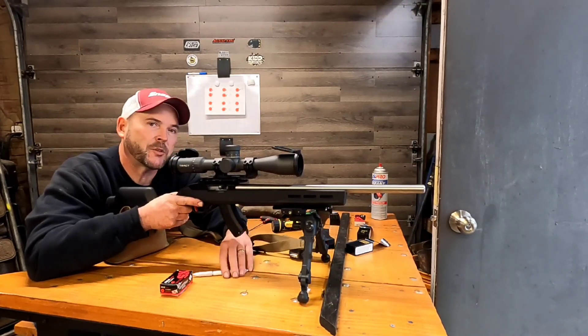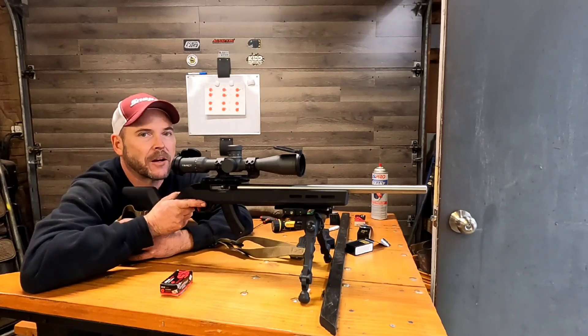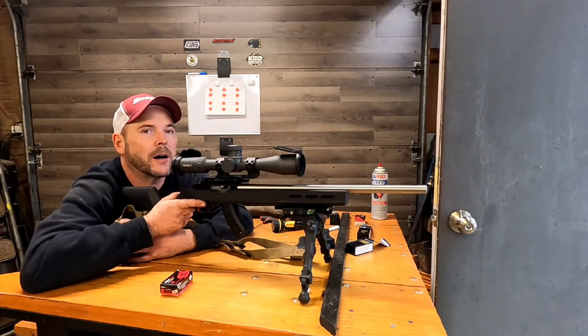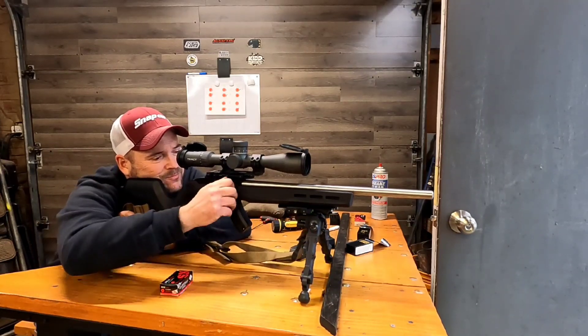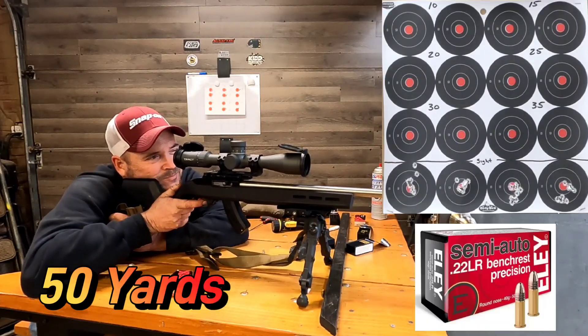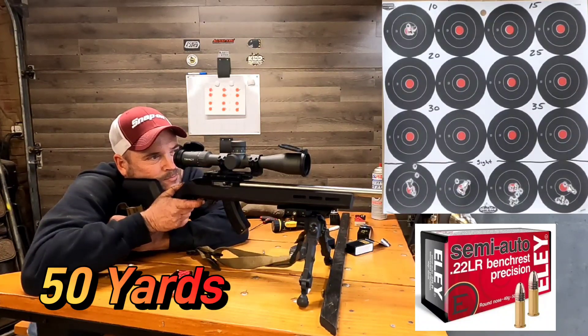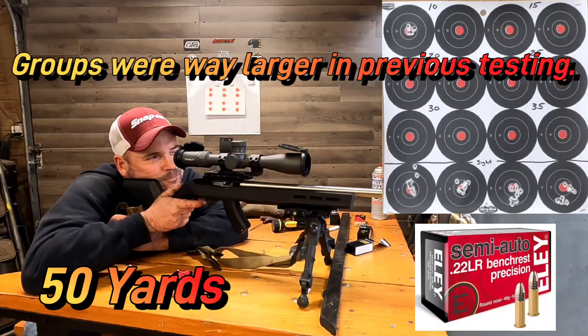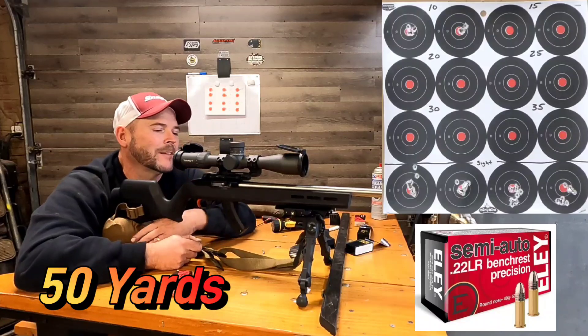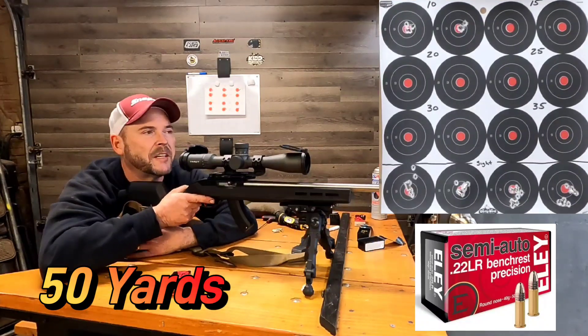In my testing, 10 inch-pounds is not enough to seat the action into the stock properly, but we're going to start off at 10 so I can show you what happens. Now 15 inch-pounds.